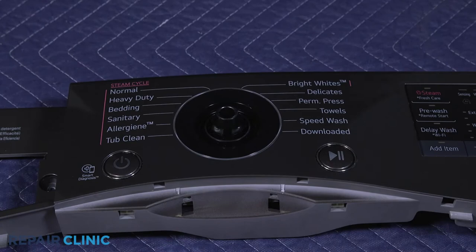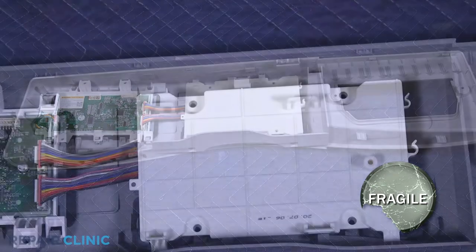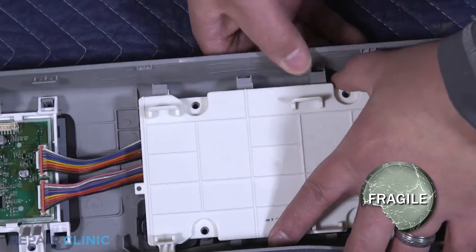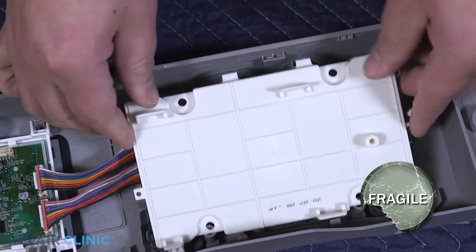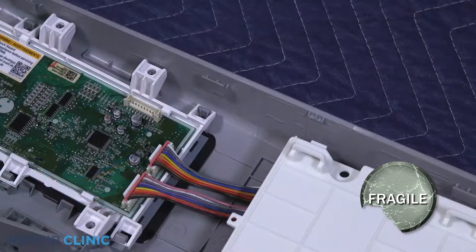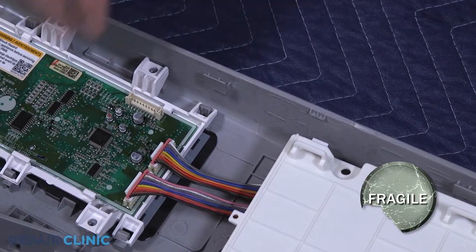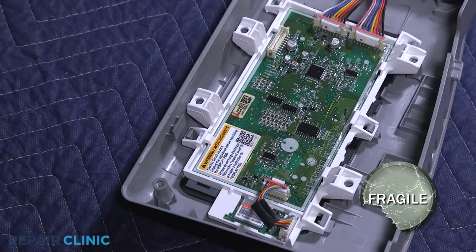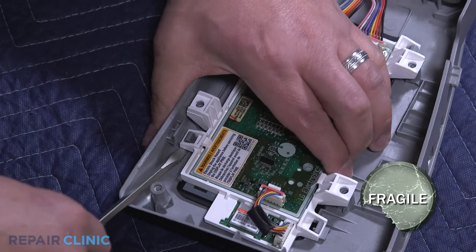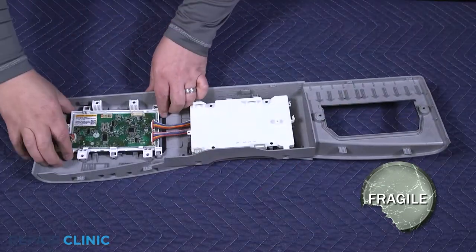These next three steps will be difficult. Pull back on the control panel, releasing the three tabs on the display board. Squeeze the control panel and display board together and use a flathead to pry the board up. Squeeze the panel and board together and pry the other side up. Remove the display board.